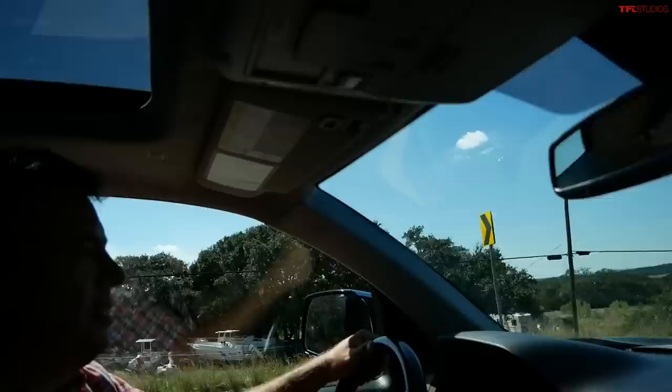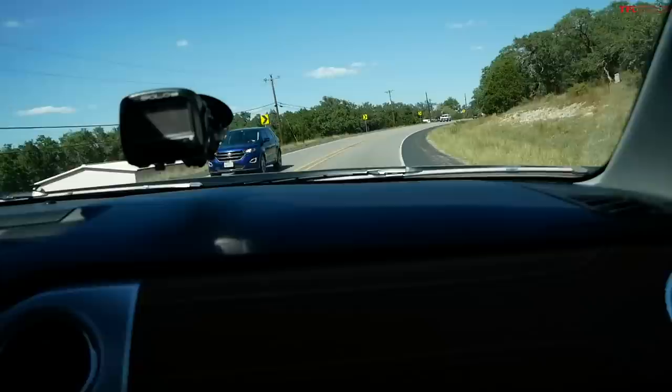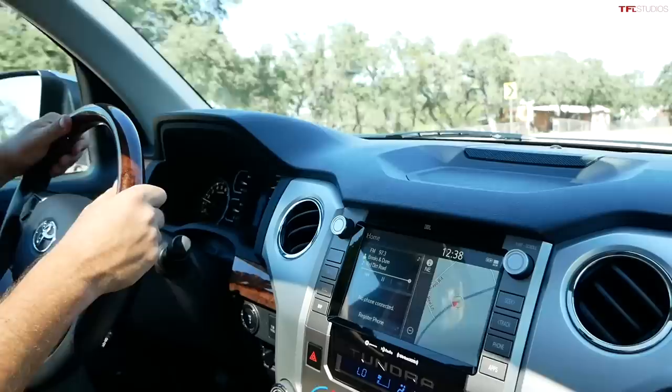This is the 1794 edition, which you can also get in the new one. It's got leather everywhere and all the goodies. But man, that interior looks really dated. Look at the size of that screen — your iPhone might be the same size. It feels really dated.